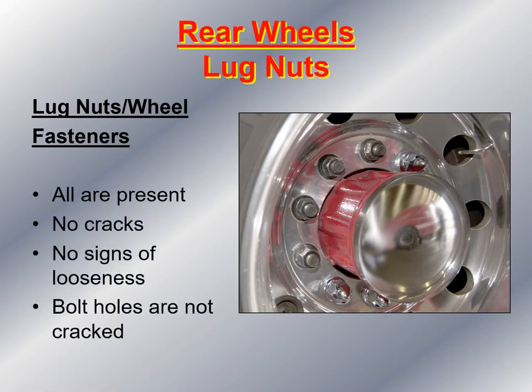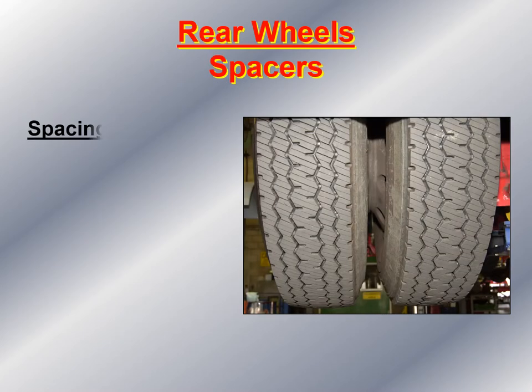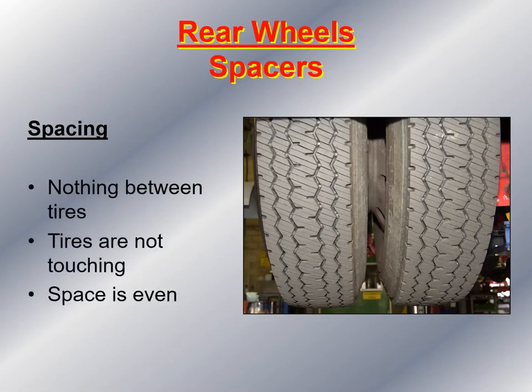Take a look at the lug nuts on the rear wheels. Make sure they're all present, there are no cracks, and no signs of looseness as evidenced by rust striations coming out in the form of a spider web from each nut. Make sure the bolt holes are not cracked or worn through from over-tightening. Look at the duals — make sure there's nothing between the tires that can become a missile when the tires turn, that the tires aren't touching each other (if they are, the vehicle needs to be taken out of service), and that the space between the tires is even and they are the same size.